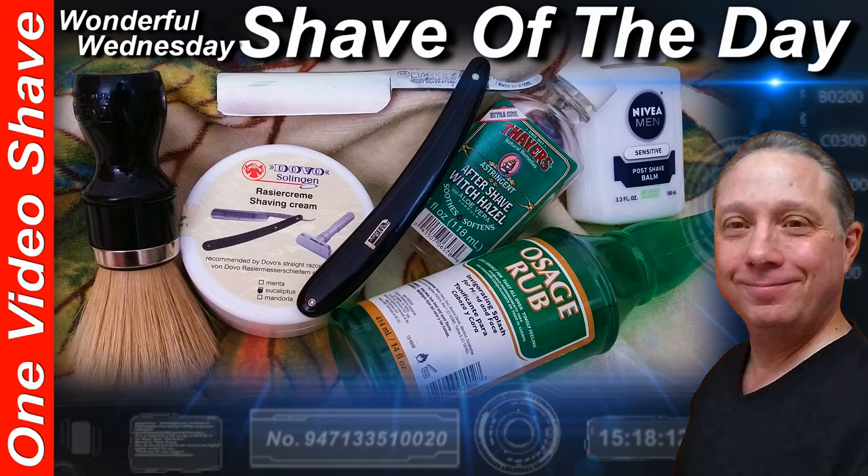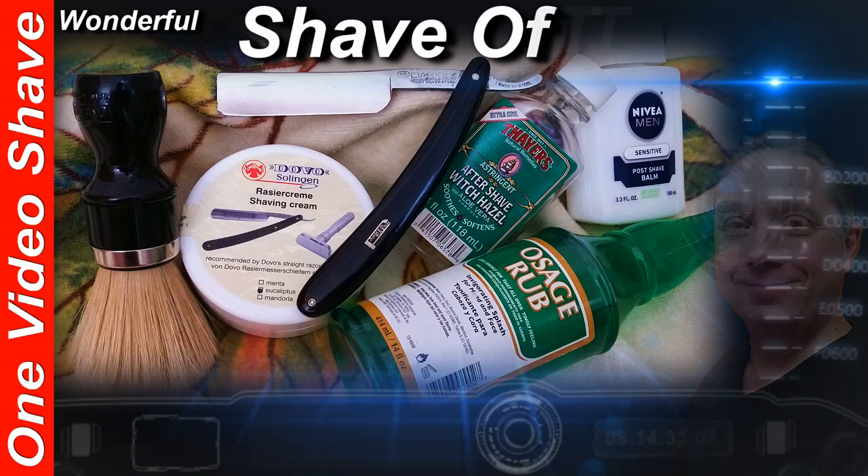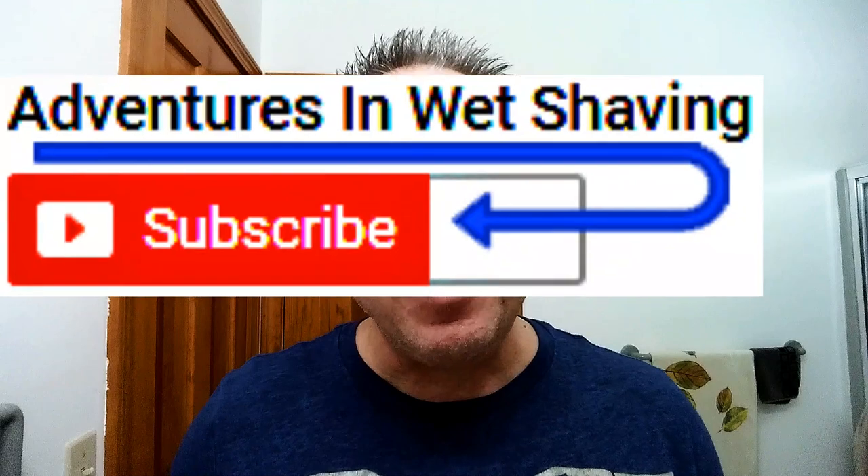Welcome to the wonderful Wednesday Shave of the Day. Hey, Eric here with Adventures in Wet Shaving, welcome back. It's good to see you, and if this is your first time here and you're interested in learning how to straight razor shave, go ahead and hit that subscribe button, then click on the bell next to it to be notified when I upload videos so you won't miss a thing.